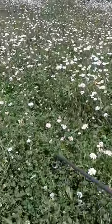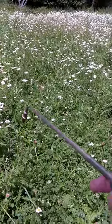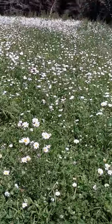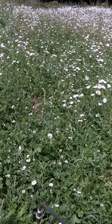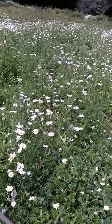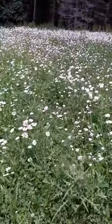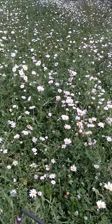Once I get these beat down to where they're not really coming back anymore, we'll have better control over this field and then we can plant whatever we want and not have to worry about these. But it takes patience — you have to work at it for many years until you can eradicate these guys.